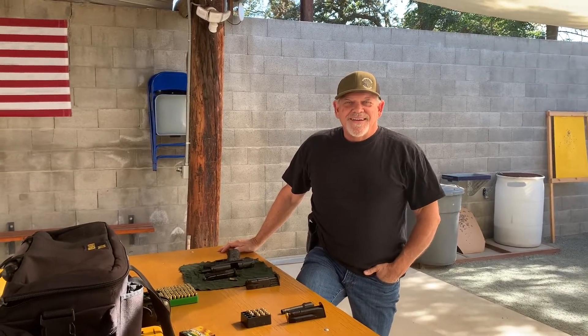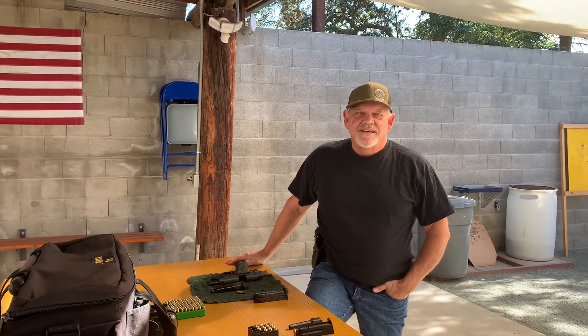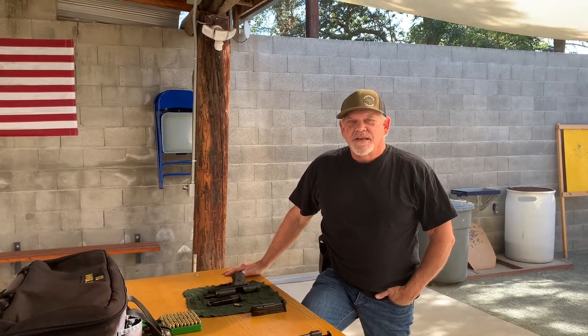Good morning everyone. It's the Sig Snob Nation. Papa Sig here with Mama Sig, and we have a treat for you today.